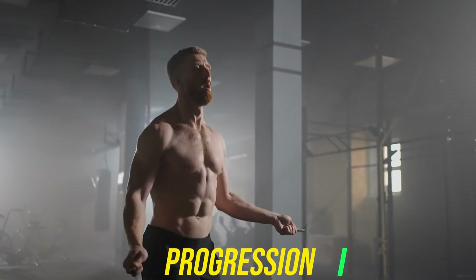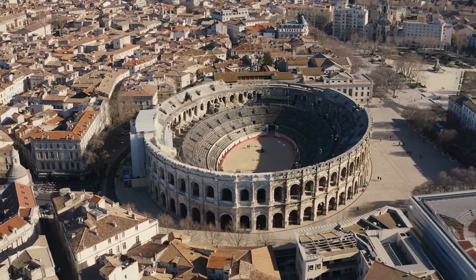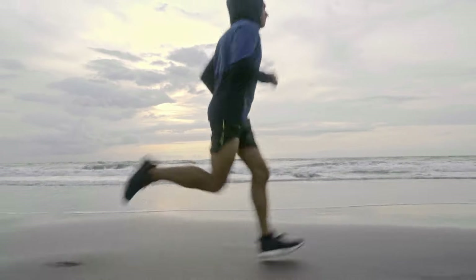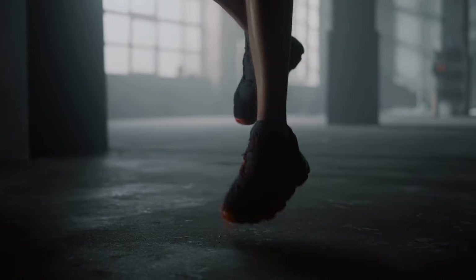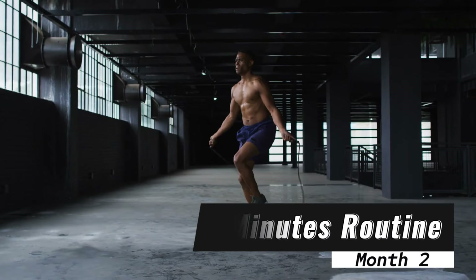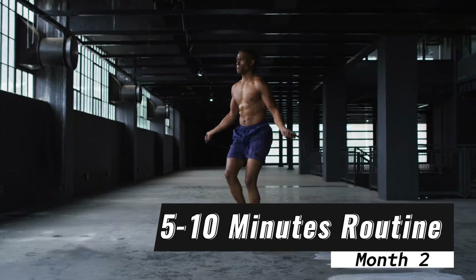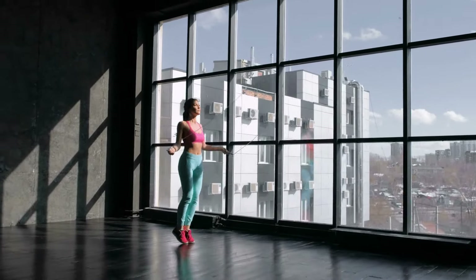Now let's talk about progression, because Rome wasn't built in a day, and neither will your fitness journey. I'm not here to sell you a quick fix. Month one: stick to the three to five minutes routine — it's your training ground, proving to yourself that you can commit. Month two: we bump it up to five to ten minutes. Still simple, still effective. We're building on that foundation.